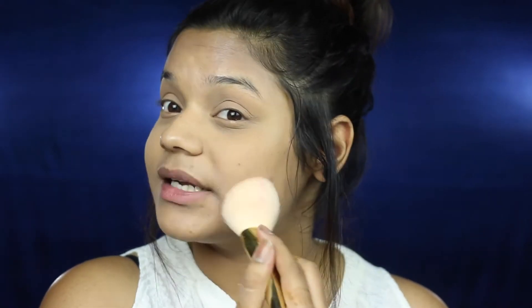To set in my entire makeup, I'm going to be using the Revlon Nearly Naked Compact. I'm taking it with the help of a powder brush and first applying it on my under eyes, because that's where I crease the most, and then on the rest of my face. Make sure you're patting your powder in place instead of swiping it.